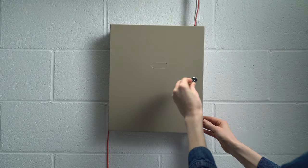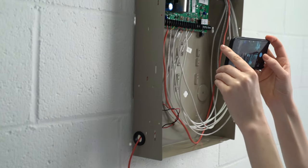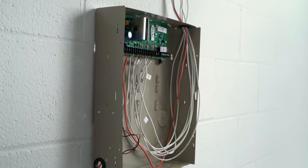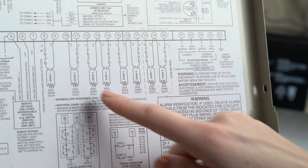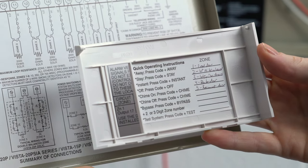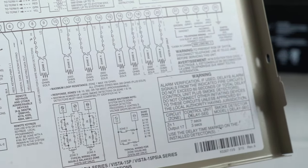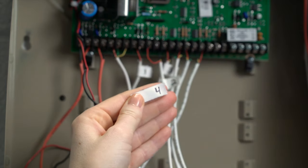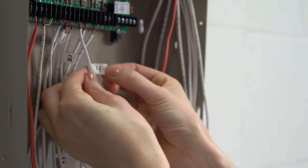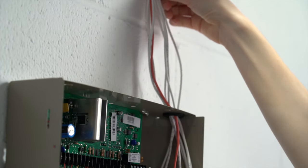Start by opening your wired alarm panel. If it's locked, the key might be right on top of the box. Next, look at the system and take photos of the alarm panel and wiring schematics. You'll also need to find the list of zones, which may be found on or near the door of the alarm panel or inside the keypad. Use the diagram to identify which wires are for the two-wire contact sensor zones. Label the pair of wires from each wired alarm zone to make wiring your Retrofit Alarm Kit easier. Visually inspect the wires and contact sensors for any damage or missing pieces.